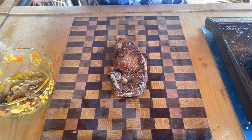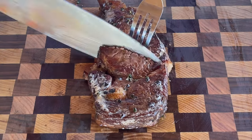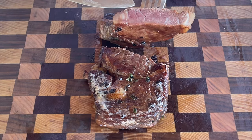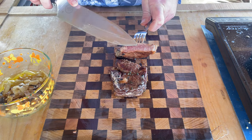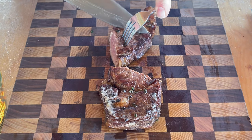We let the steak rest 10 minutes. Now I think it's time to cut into it and take a look at it. It looks really good — it's not quite medium done, but I really want to try this thing because it's very, very tender.